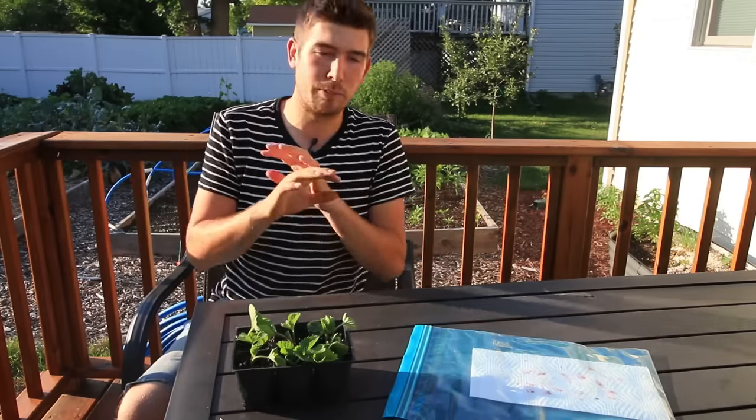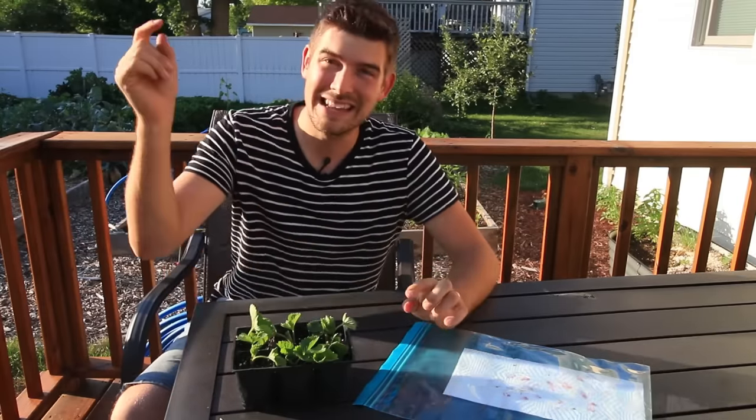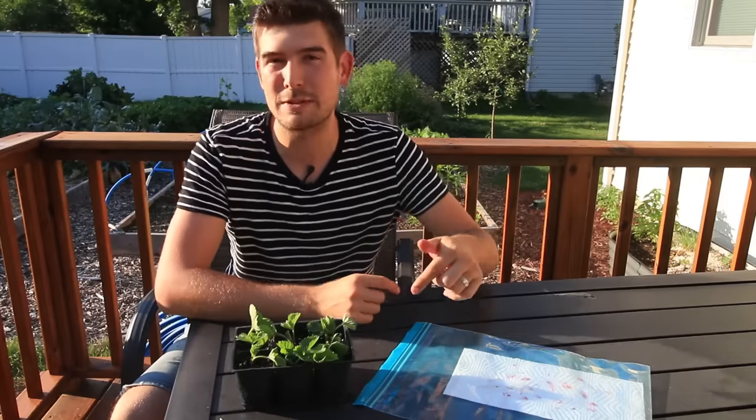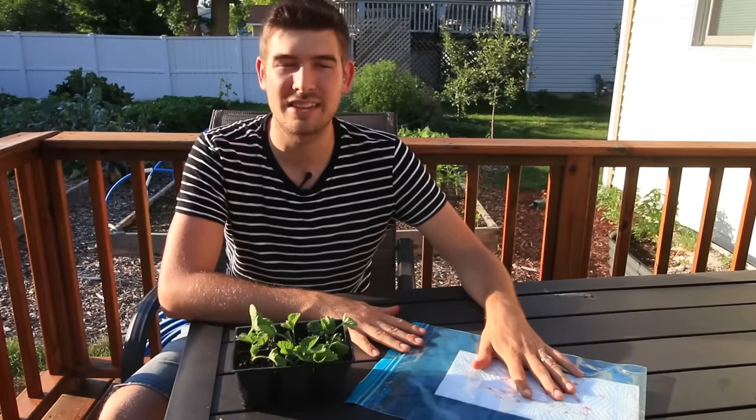That is how you can get your garden started for completely free from store-bought strawberries. I hope you all enjoyed it. When you try it, let me know in the comments box below or send us a message over on Facebook. I definitely love hearing back from everyone when you guys try these out. It's a fun way to get the family involved or just to get free plants for yourself, and it's a great way to see the full cycle of a plant growing from start to finish.